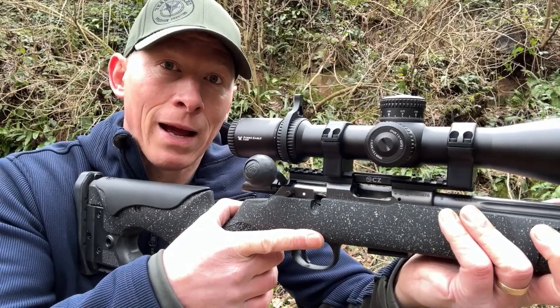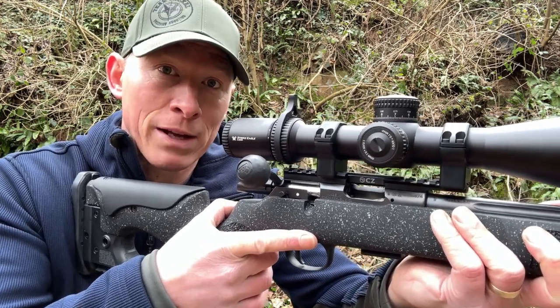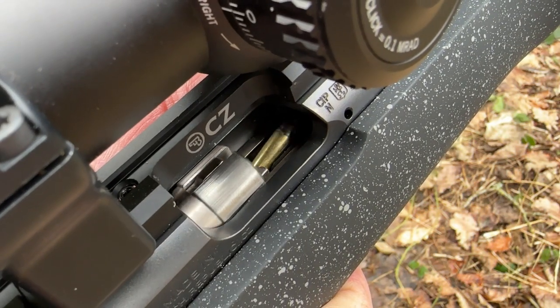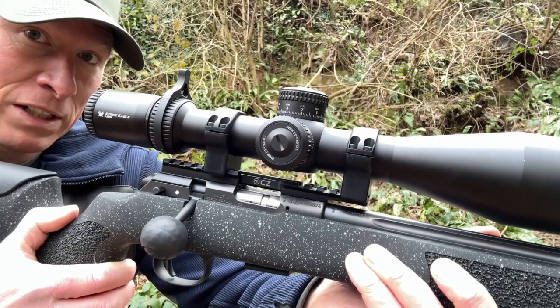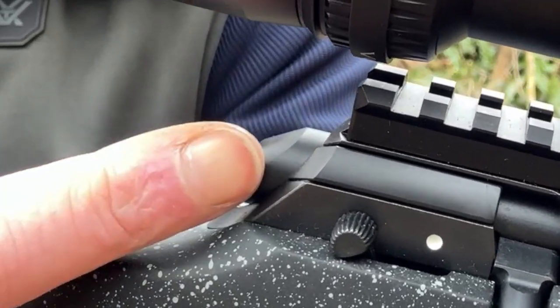When you chamber a round at the range, make sure the rifle is pointing in a safe direction. Run the bolt forwards — it will pick up a round and insert it into the chamber. That is your rifle ready to fire. On the rear of the rifle you have the cocking indicator protruding.